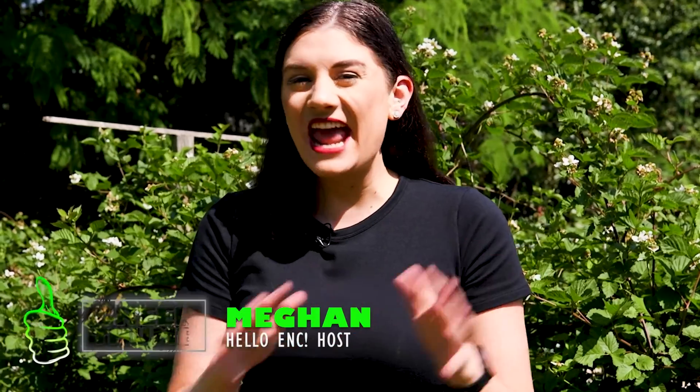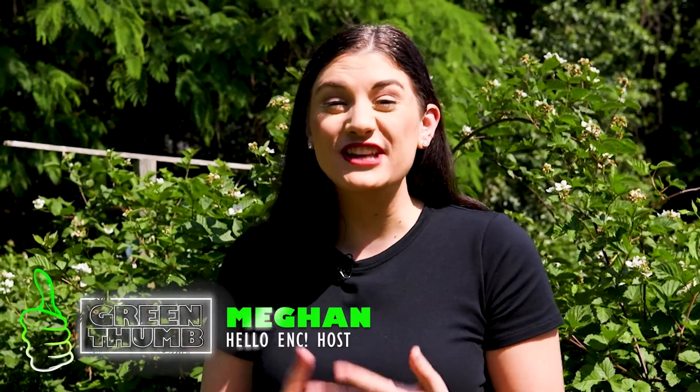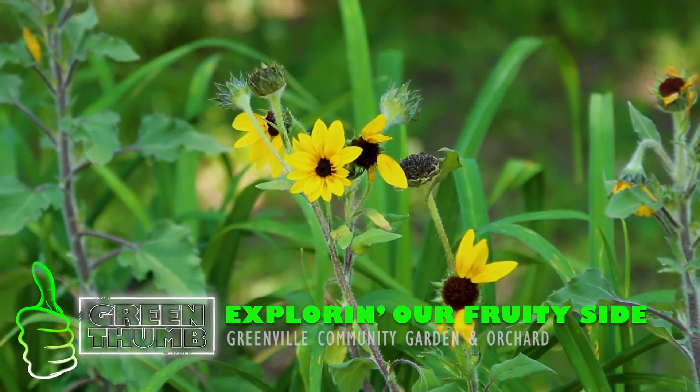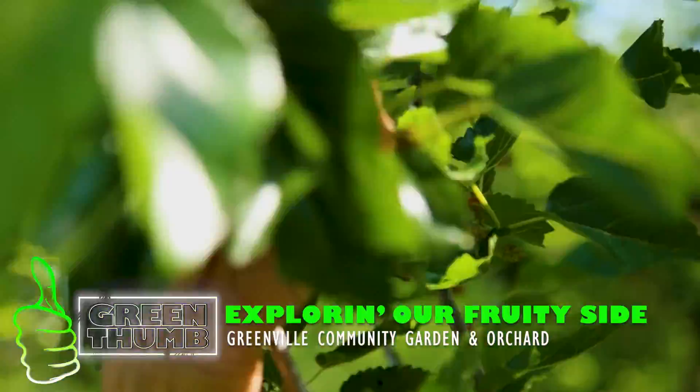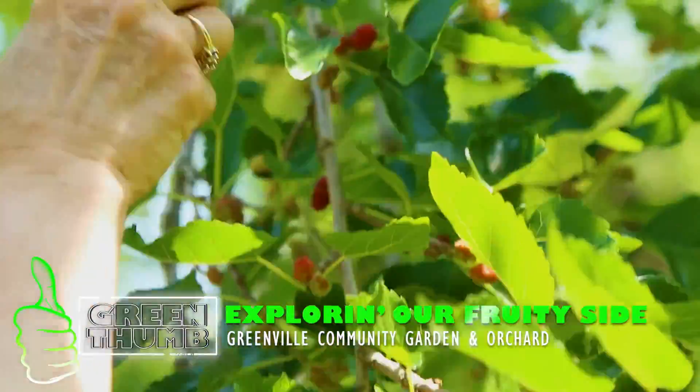This is Green Thumb on Hello ENC, where we explore anything and everything — plants, flowers, and gardening. Today we're at the Greenville Community Garden and Orchard, where we're exploring our fruity side. And what that means is we're getting into blackberries.